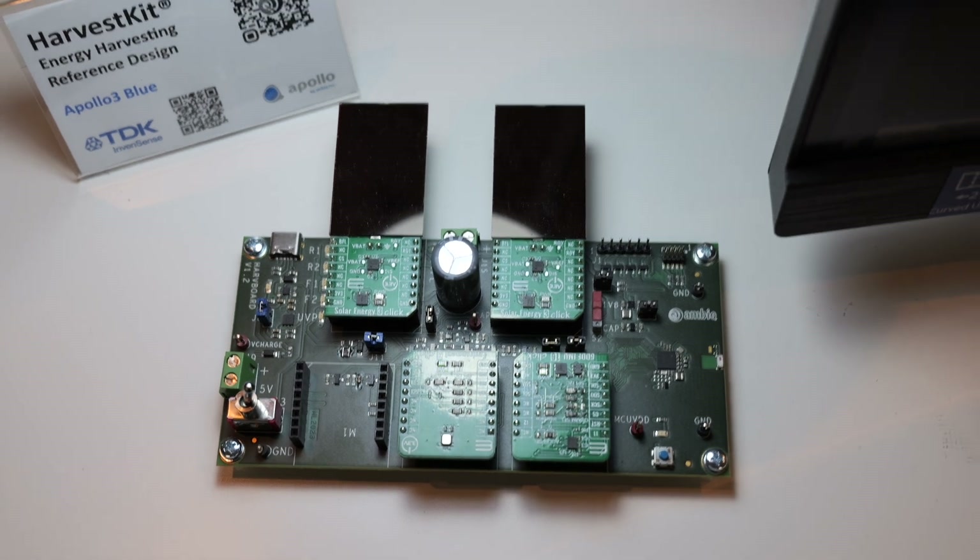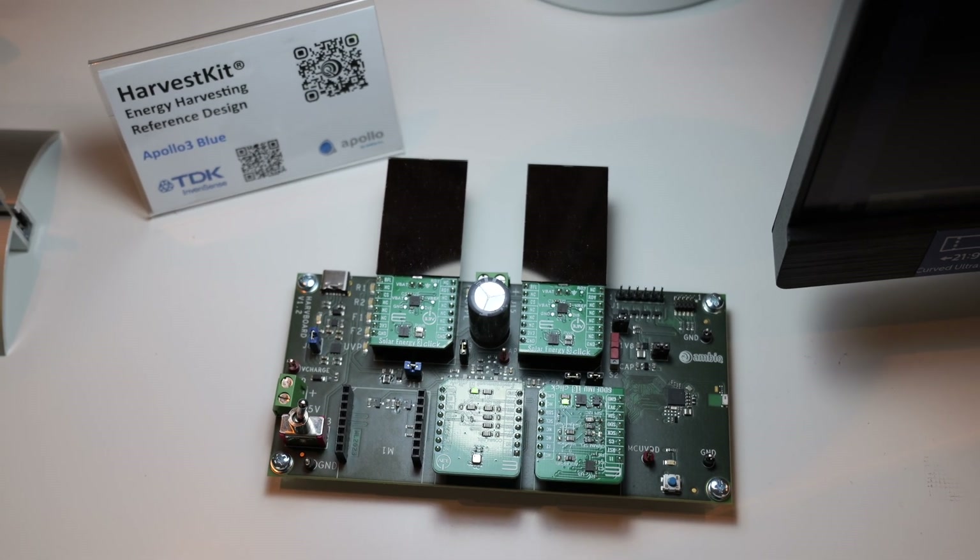I'm joined with Thomas from Bosch, who are a partner with this energy harvesting demo board that was done in collaboration with Ambeck, Xperia, and various other partners. Thomas, tell us what it's like to work on this project with Ambeck. Thanks for having me — we are presenting here the harvest kit.